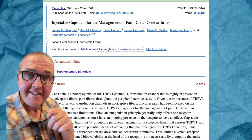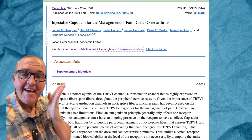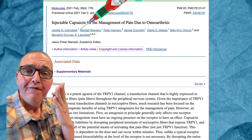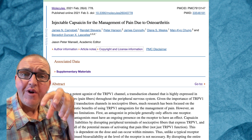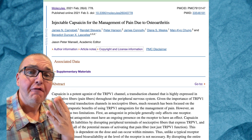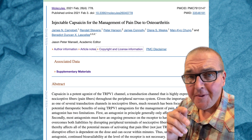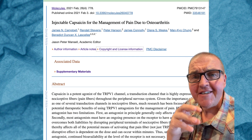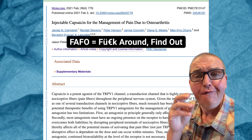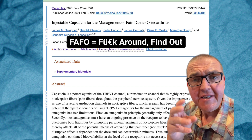They are actually testing injectable capsaicin for osteoarthritis — injecting capsaicin directly into the joint to find out what it does. To be clear, this is not an approved treatment. It is not a medication yet. It is distinctly in the FAFO phase of development and exploration.